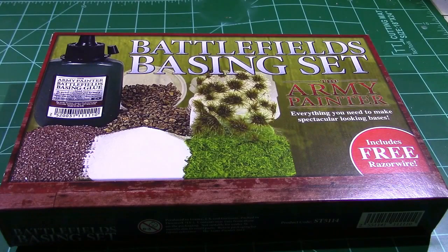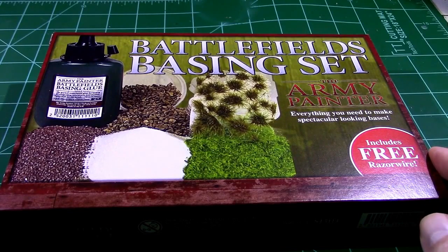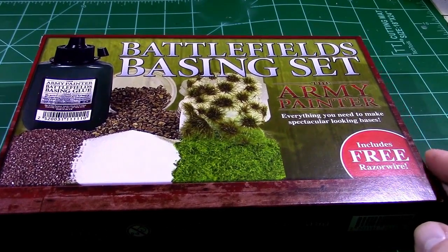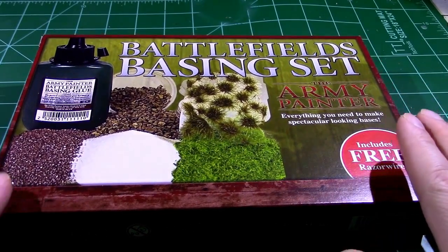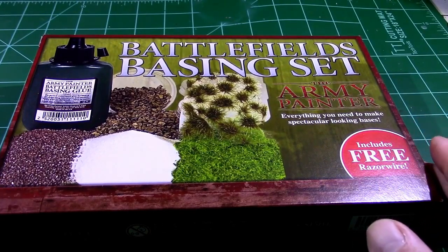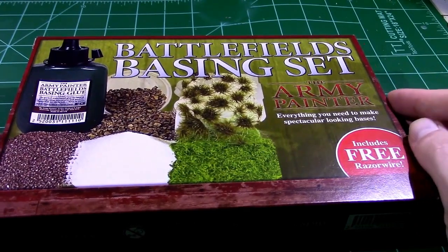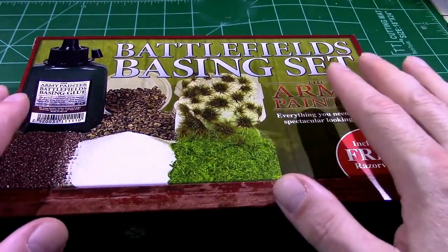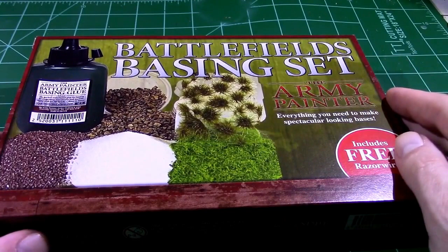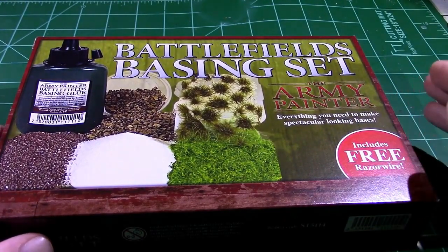Hi, welcome to Welo's Workshop. I'm Welo and today we're going to take a look at Army Painter's Battlefield Basing Set. I have a miniature I've been working on and I need to put a base on it. Rather than creating my own basing material the way I usually do, I went and picked up this basing set, which gives you a cross-section of some of the products offered by Army Painter to build up your bases.